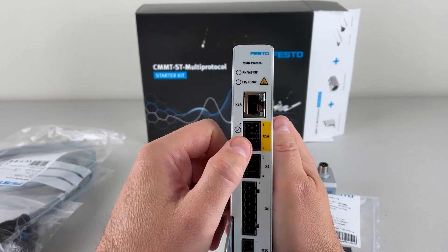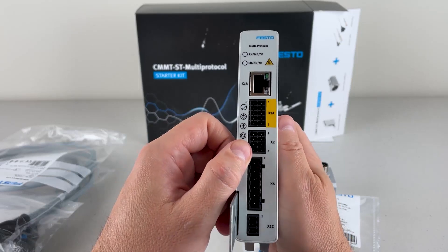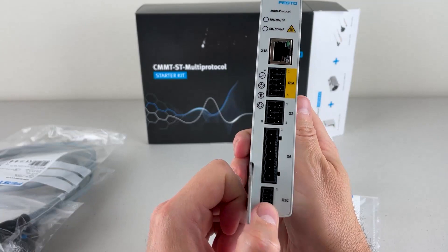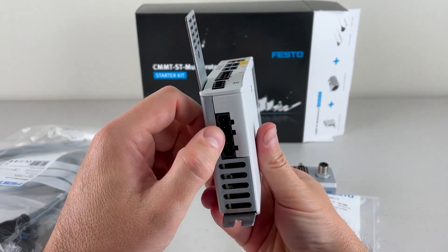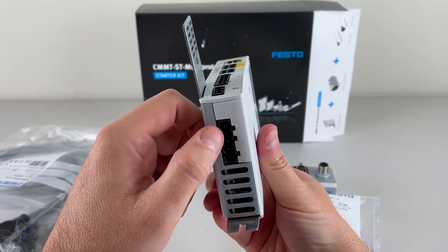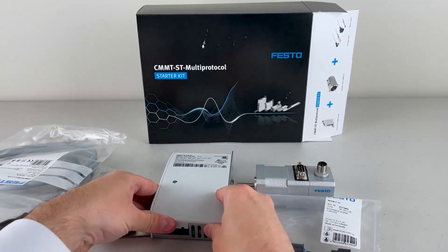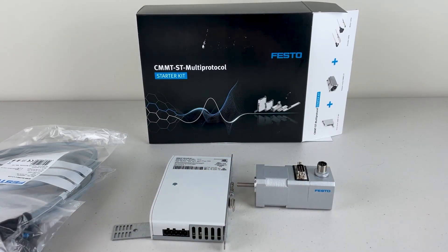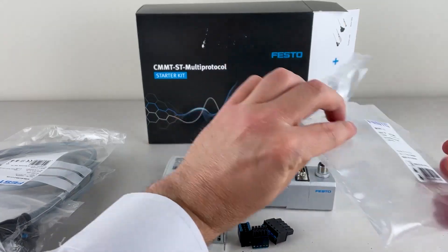This is our safety connection — we have safe torque off here as well as some digital inputs. Then we have our encoder connection, our motor connection. If you're using a homing sensor, you can connect that here. And on the bottom here, this is where we connect power. I'll put the connectors on in a moment — in fact, why don't I do that right now?